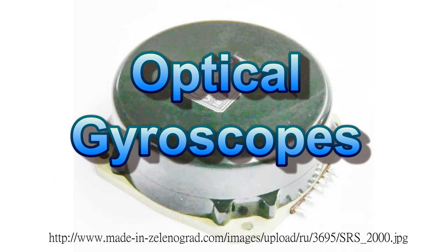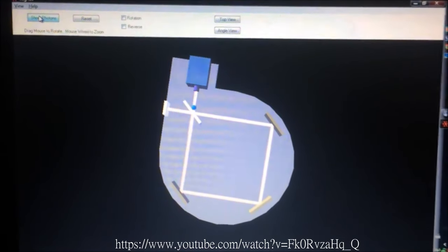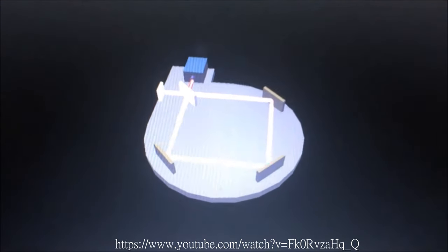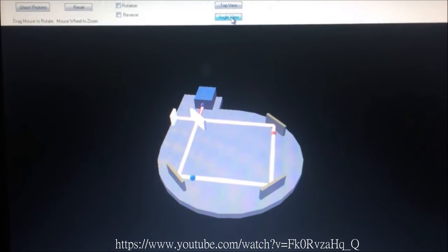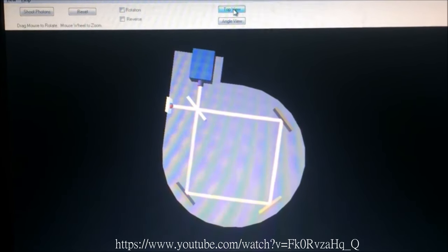First, I will focus on optical gyroscopes. And let's look at this animation. This is a beam splitter, which allows some photons to go through it, and some will reflect instead. Then the beams will reflect through mirrors. Normally, the photons will arrive at the sensor simultaneously.